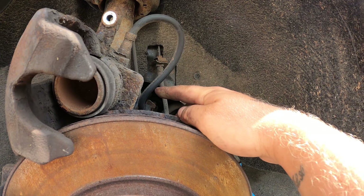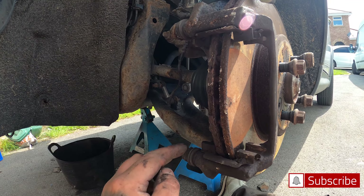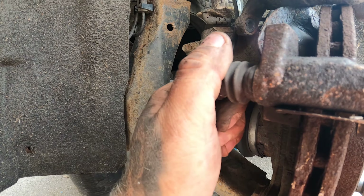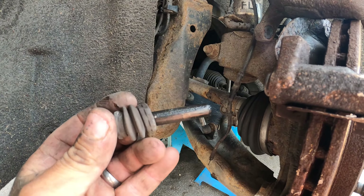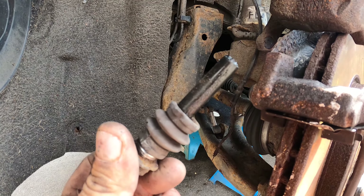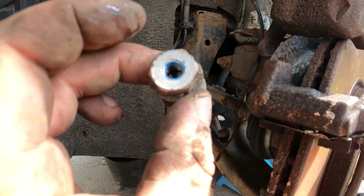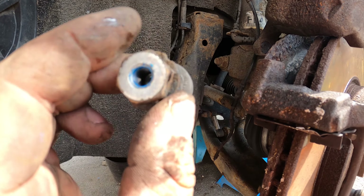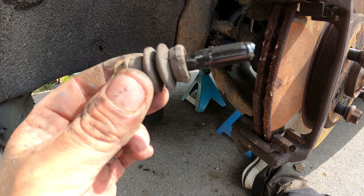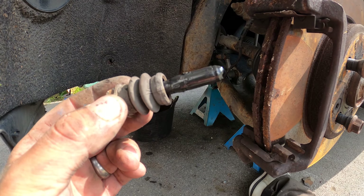The caliper's off now. I've rested it up top — make sure the pipe's not kinked and it's not hanging on the pipe either. The brake pads are out. You've got the sliders here — they're moving in and out freely. If you just give them a pull, they pop out. You can clean these and give them a little bit of grease to keep them smooth, but I'm replacing them since we've already got new ones.